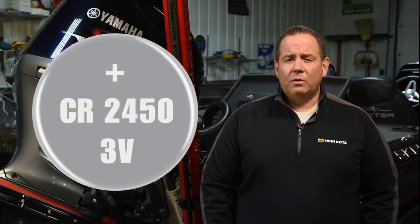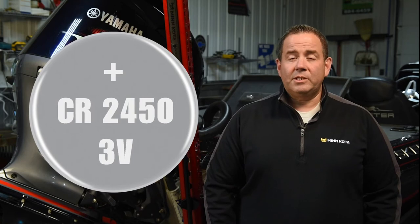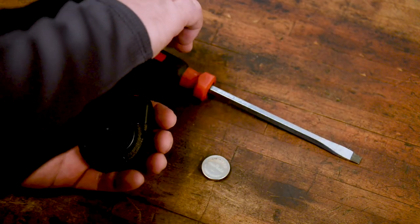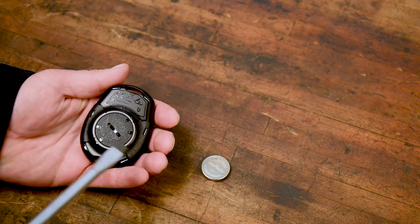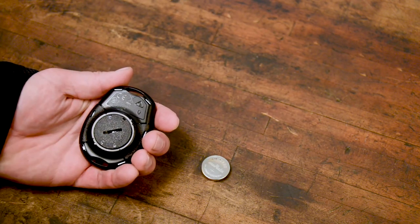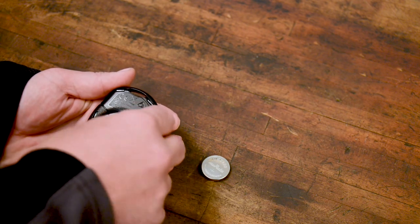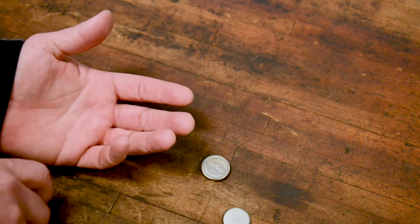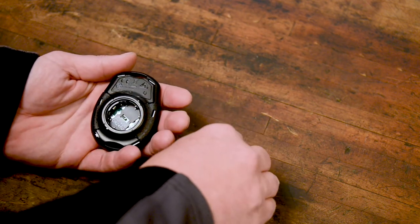If you need to change your remote battery, you'll want to use a 3-volt coin cell battery labeled CR2450. To replace your Raptor remote battery, use a flat blade screwdriver or a coin to open the battery compartment door on the back of the remote by rotating it counterclockwise to the unlocked position. Remove the old battery and replace it with the new battery with the label side of the battery facing up.